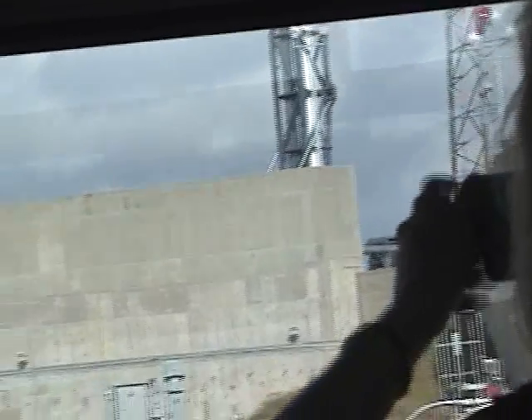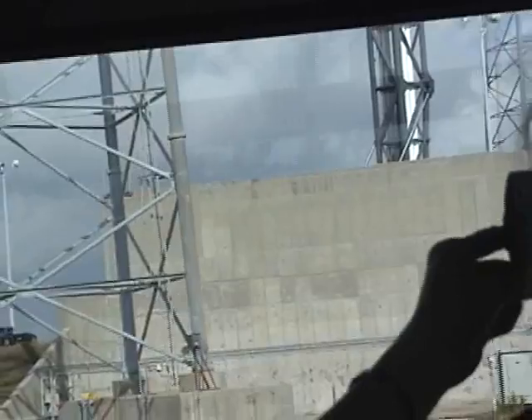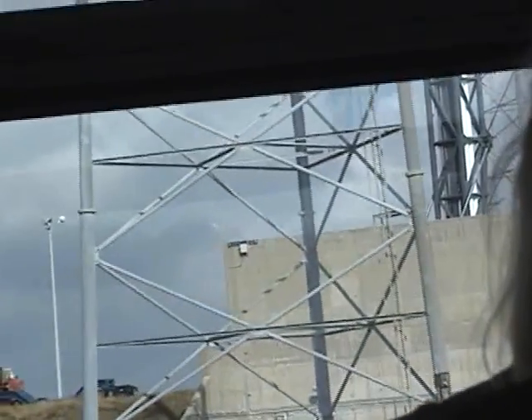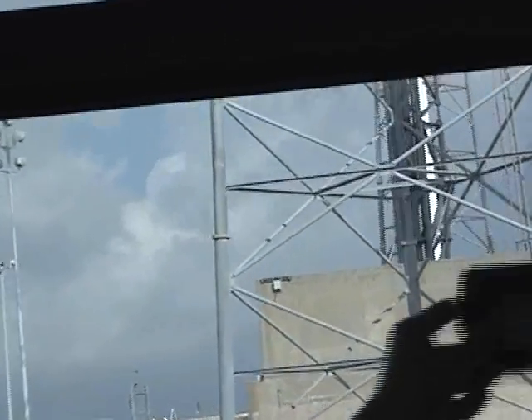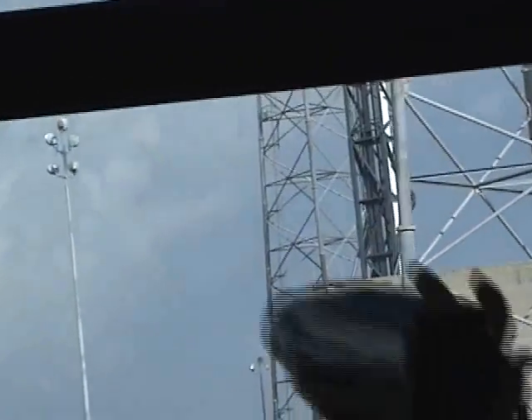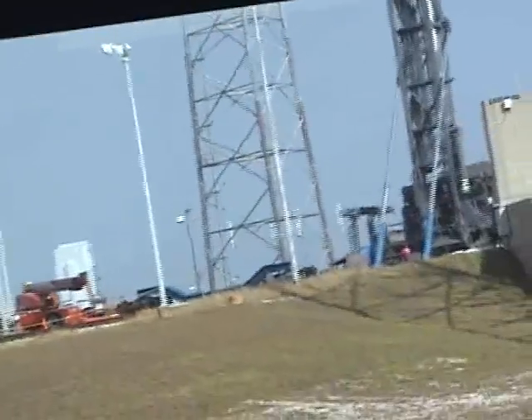The Falcon 9 is a liquid oxygen RP-1 booster. You can see the 110,000-gallon liquid oxygen tank just off to the right here. That's actually an old Apollo-era tank that we purchased for one dollar over scrap value and then refurbished — so it was a good deal for us. On the other side of the pad, you'll see two 28,000-gallon RP-1, or refined kerosene, tanks.